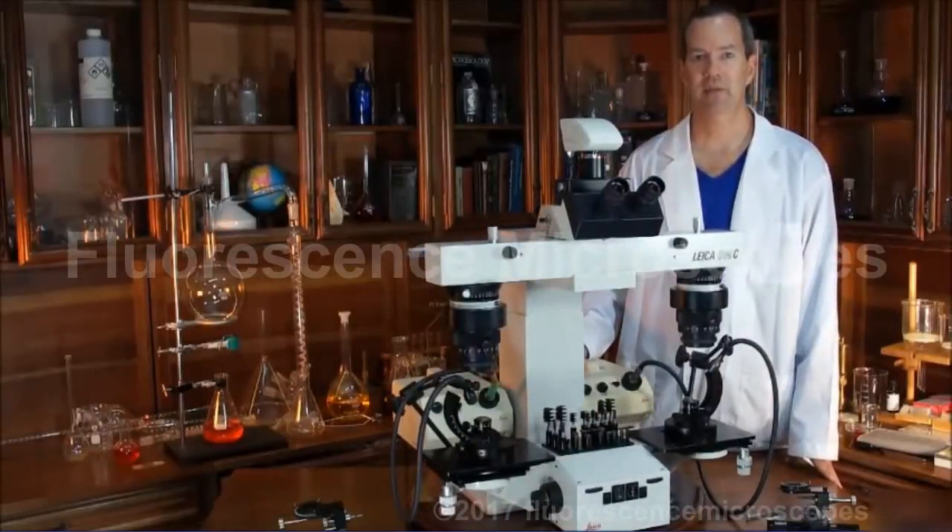This is a Leica DMC Bullet Comparison Forensic Microscope, also called a macroscope.